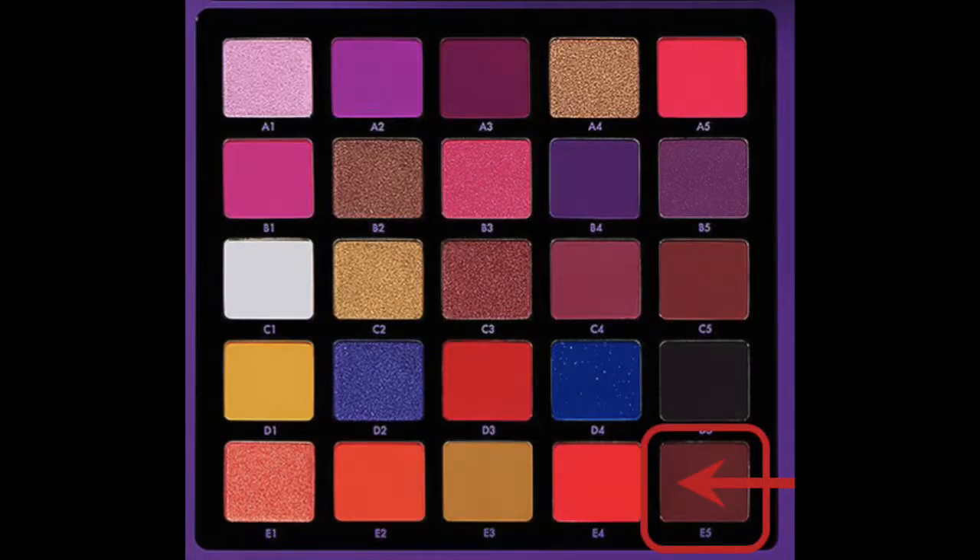Look number two using the Anastasia Beverly Hills Norvina Pro Pigment Palette — such a long title! I've primed my eyelids today because I forgot yesterday and ended up with staining — that's why it's called a pigment palette rather than an eyeshadow palette, so if you're bothered about stained eyelids, this may not be for you. I primed but didn't set. I'm going into my Sigma E34 and into shade E5, which is a sort of a burgundy.